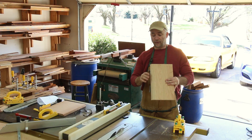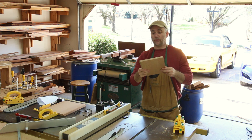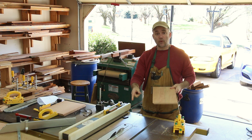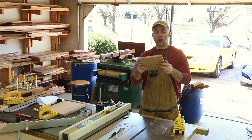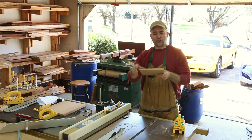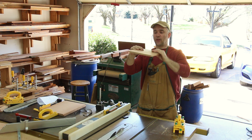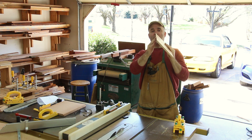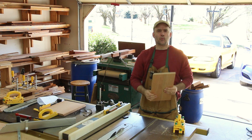I tilted my table saw blade to 45 degrees and cut one edge of each side component to 45 degrees. Now I have it back to 90 degrees for the other edge. When I cut it to its final width with this 90-degree cut, I need to make sure I get the width exactly right so that when the two sides come together at 45 degrees, they meet at a perfect 90 degrees in the back corner. That'll make more sense later.